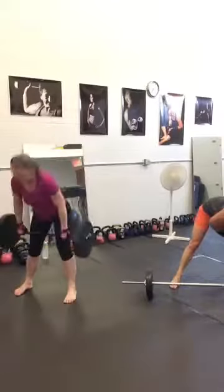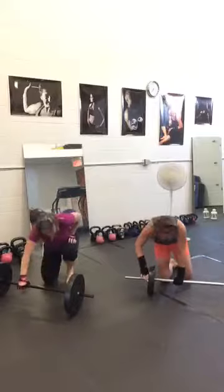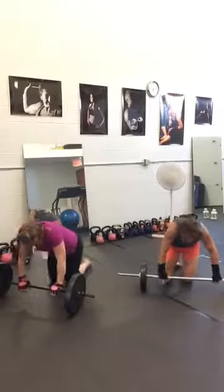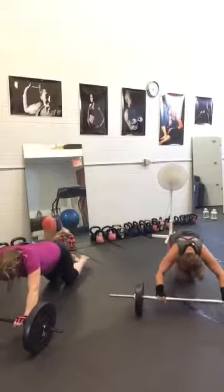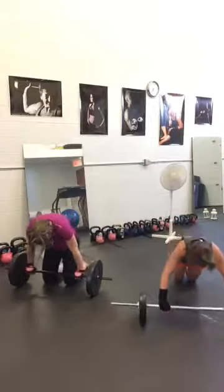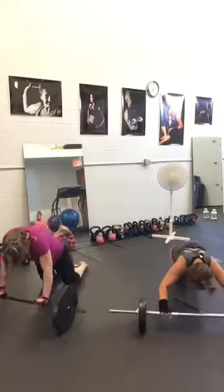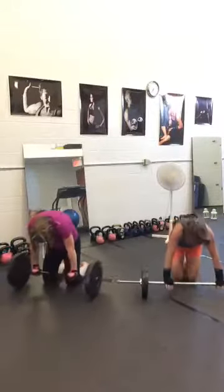Now we are starting again — roll out. Set number two, let's go. Time on. Inhale, one vertebrae at a time coming back. Curve your spine. Good job, 10 seconds.